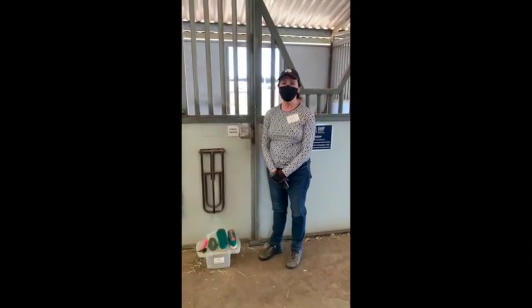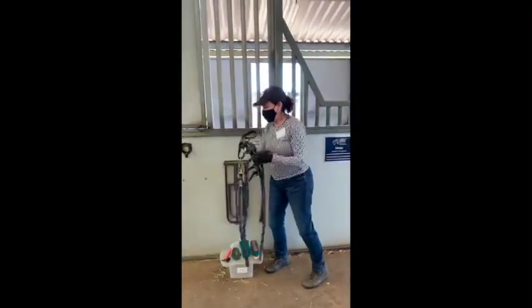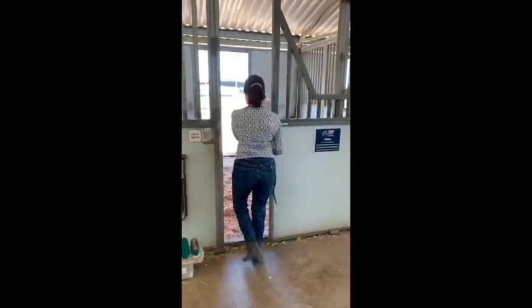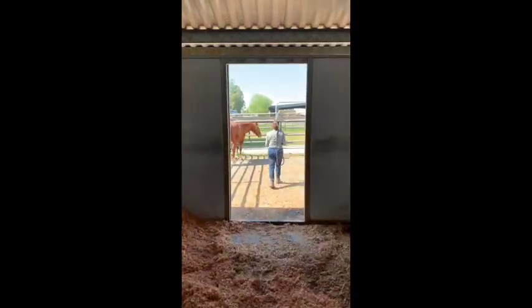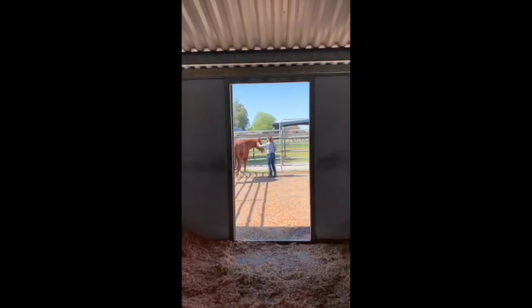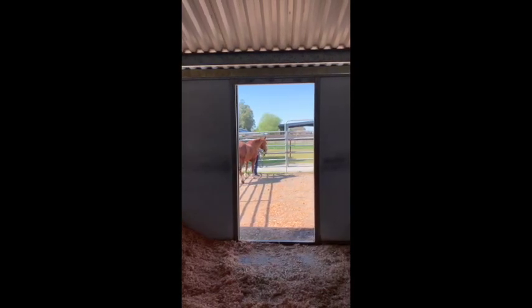Now that she knows she has all of her grooming tools ready, Ann is going to take Nicker's halter and lead rope. It lives outside of his stall as you can see. She's going to enter his stall and go catch him for his grooming session. Once you enter the stall, you're going to want to make sure you close the door behind you so the horse doesn't accidentally escape. Ann is being careful not to drag the lead rope on the ground, keeping it over her shoulder — but make sure to remove it before haltering the horse. She approaches Nicker, gives him a nice greeting, then slips the halter over his nose and buckles it behind his ears.